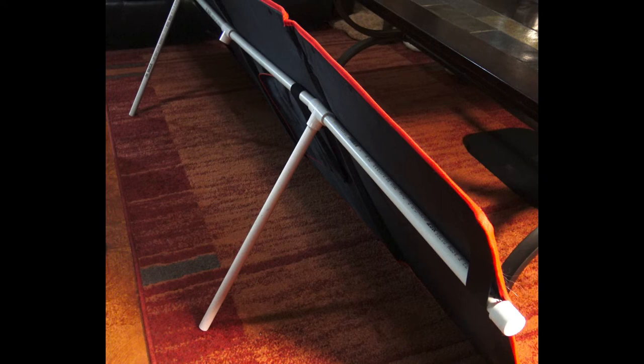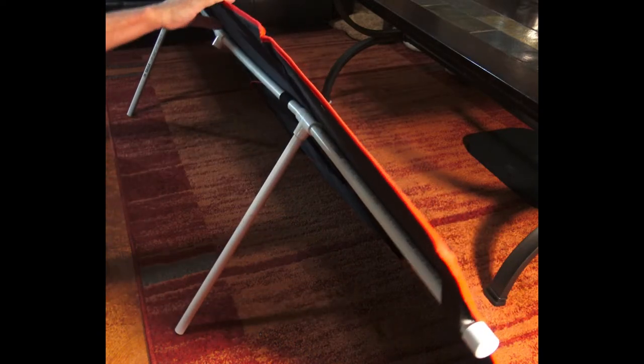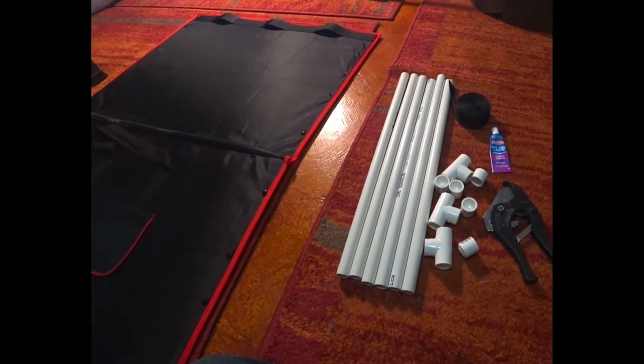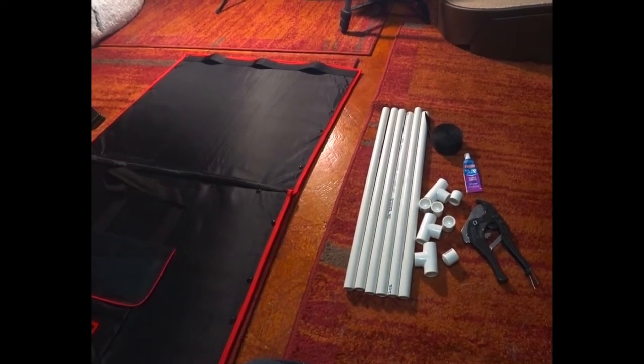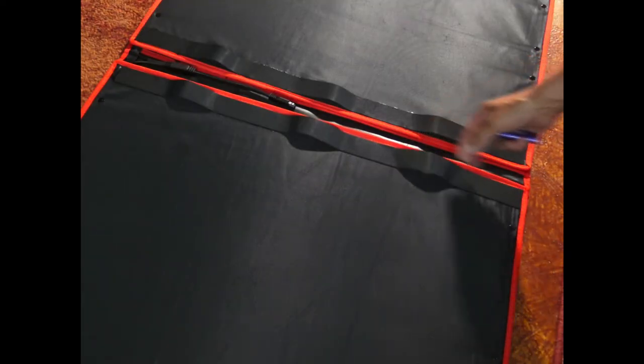This is a quick and easy way to build a stand for a Dokia 220 foldable solar panel. The supplies are about a little more than 10 feet of PVC piping — I used half-inch — some T's, some end caps, vinyl strapping and vinyl glue, and some PVC cutters.